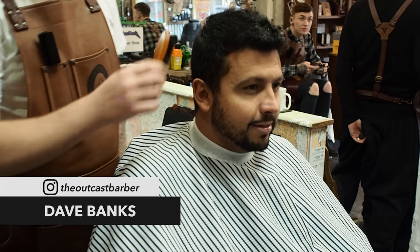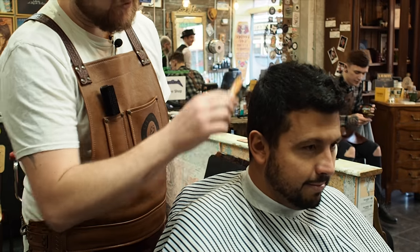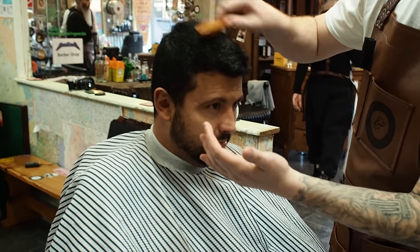This hair is quite coarse and it's gonna react well to a brush rather than a comb, so I'm just gonna brush it through first so I can see if there's any contraindications in the hair.